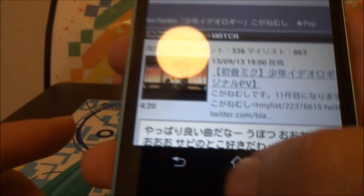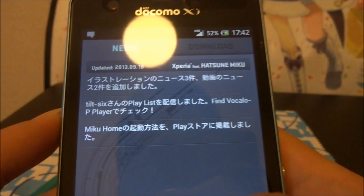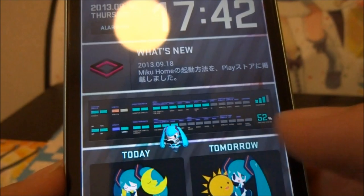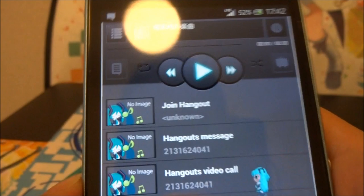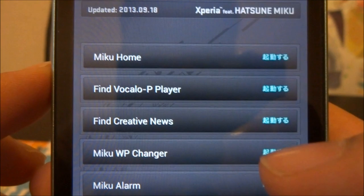There's also Pixiv. On top of that, there's a lot of other things to do. Here are a lot of the Miku-specific applications: Miku Home, which is the home screen itself — when you press Home it'll move, and this whole theme is part of the Miku phone. You can see the panorama as you swipe. There's also a Vocaloid P player, which is that player with the exclusive songs, and Find Creative News.